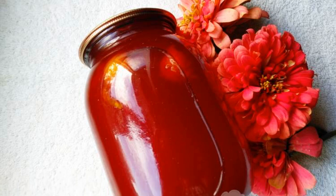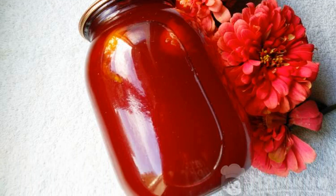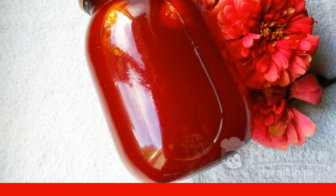Fragrant cherry plum compote for the winter. It is prepared from a rather sour berry, but in the end it turns out to be extremely tasty, beautiful, rich, and of course useful. This drink contains a lot of vitamins and is very necessary for children and adults in the cold winter.